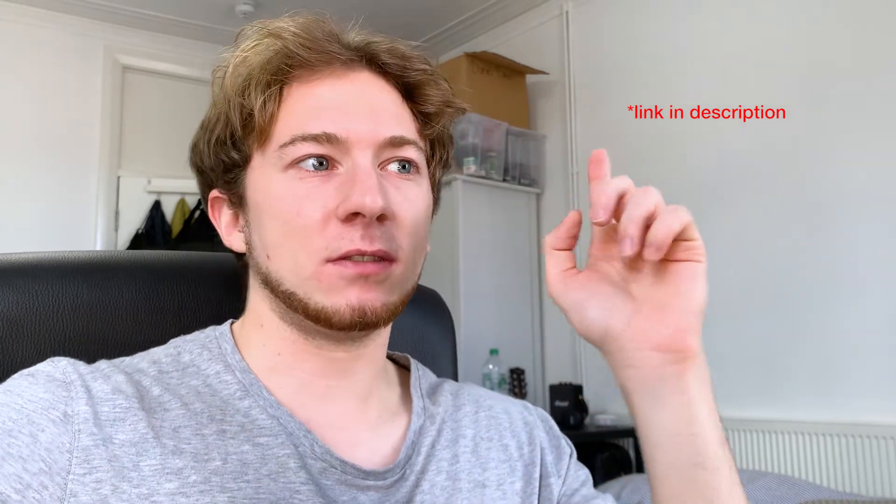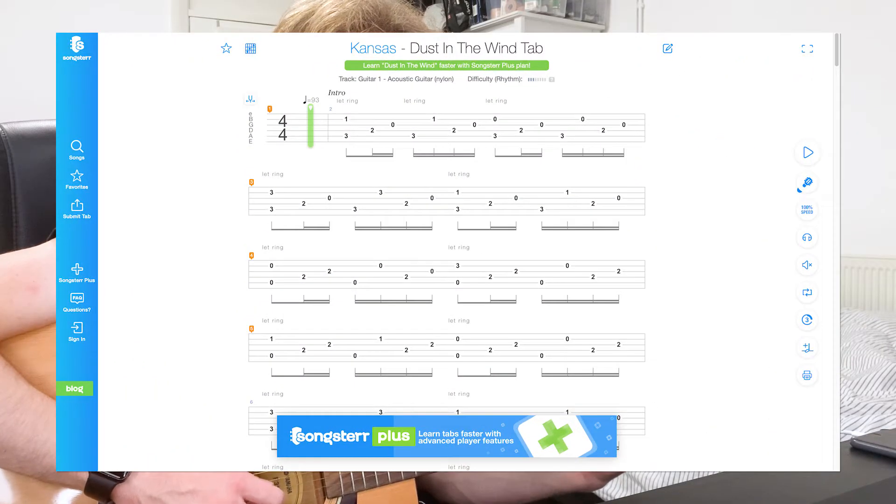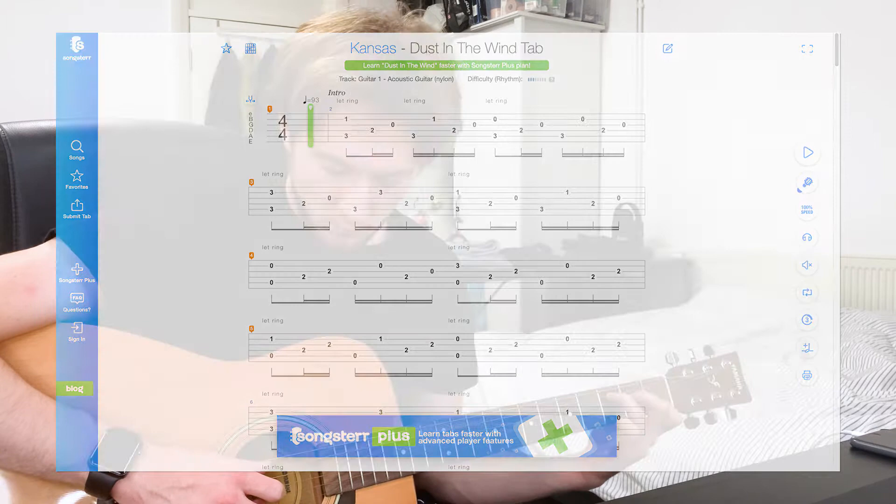I also found this video called '10 Fun Fingerstyle Guitar Songs', which you can find right here by Paul Davids. I found the song Dust in the Wind, got the tabs on Songsterr, and just followed along.